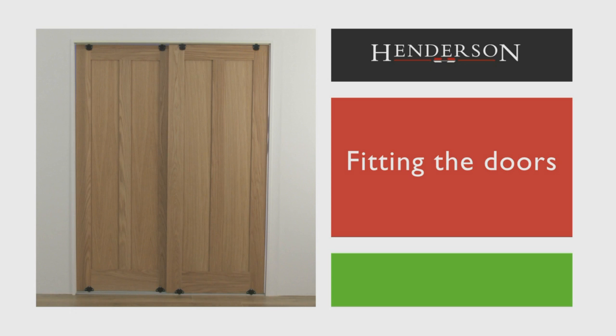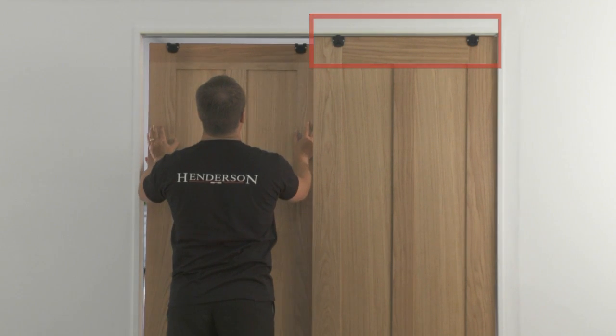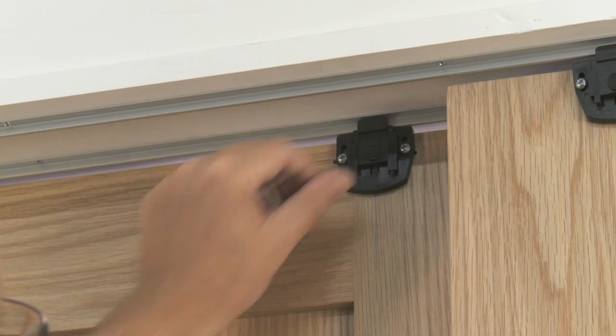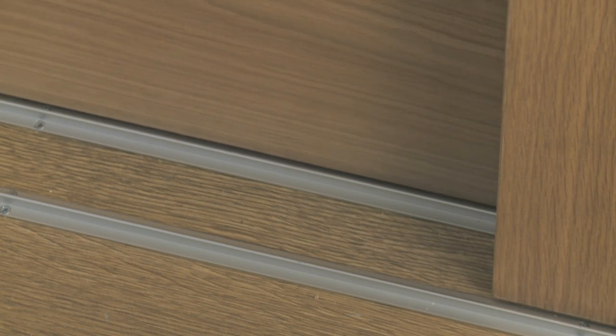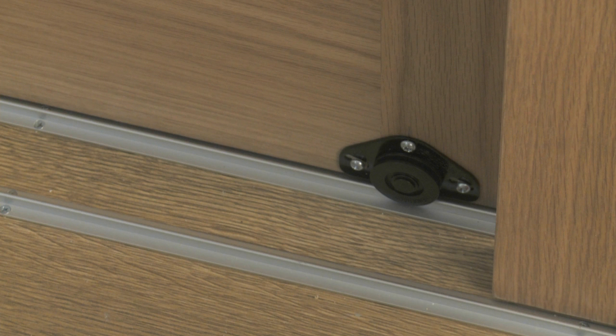Fitting the doors. Fit the back door first. Lift the door and position the door's bottom rollers onto the bottom track. Hold the door upright and line the top guides with the top track and push the guide sliders up to encapsulate the top track. Repeat the installation procedure for the front door. Slide the doors to ensure correct operation. If the doors need to have their height adjusted, this can be done by moving the bottom roller's position along the slotted screw holes. Once happy with the door's position, use the final top screw to secure the bottom roller into place.